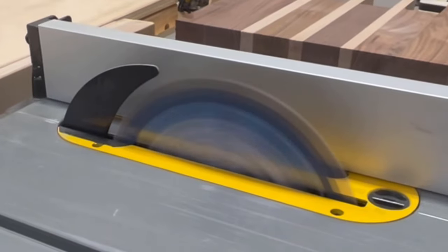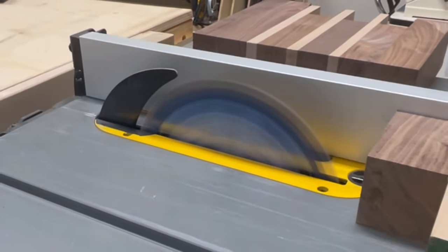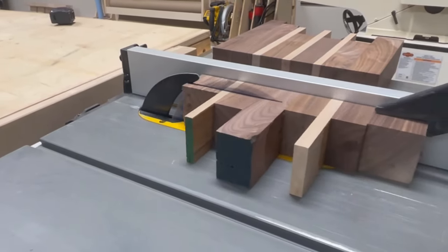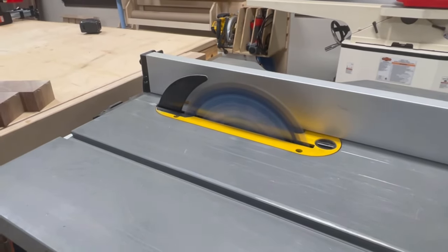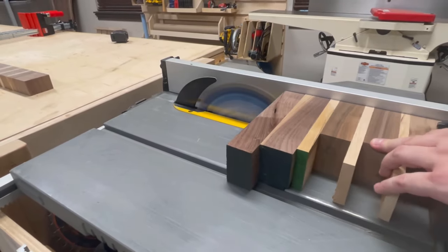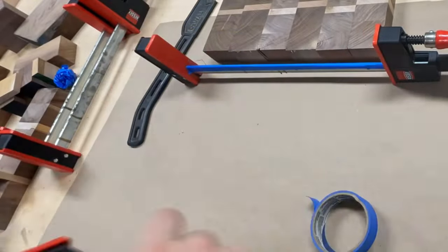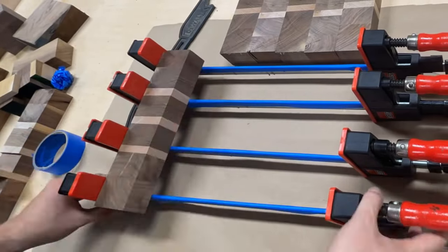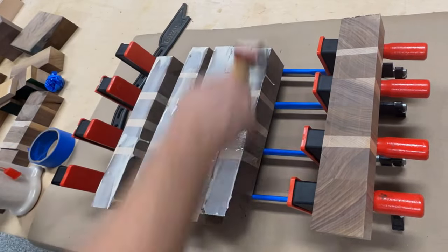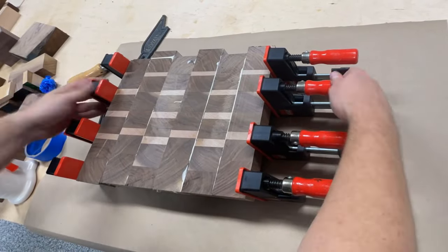Once that was done, I set my table saw to one and five-eighths and began ripping strips from the two boards I just got done planing. I then arranged the newly cut strips on the parallel clamps, making sure to interlace strips from the two different boards so that the pattern doesn't repeat itself. If you had cut all your strips from the same board, another option is to flip every other board the other way around so that you don't have a repeating pattern and it looks a little bit more interesting.